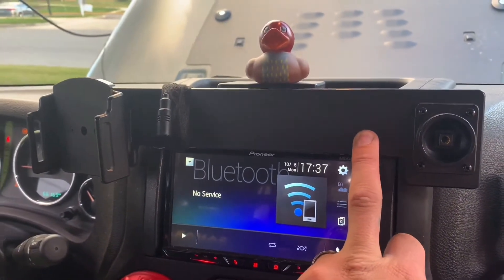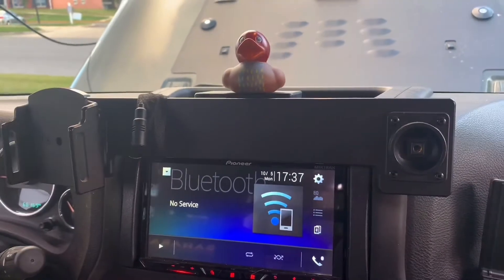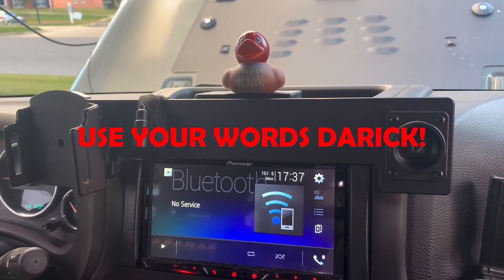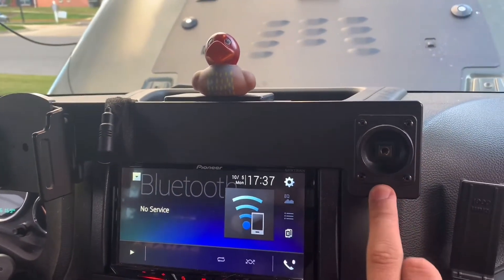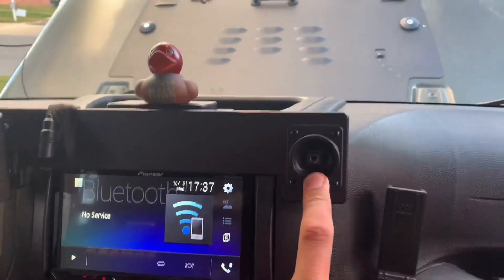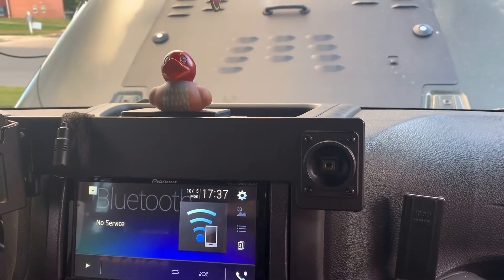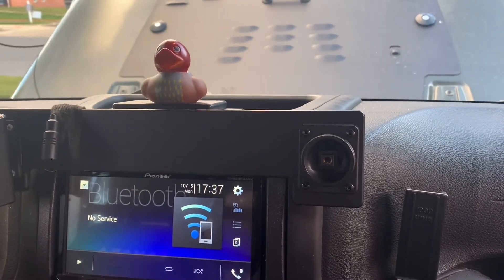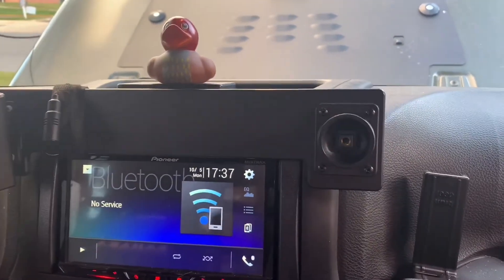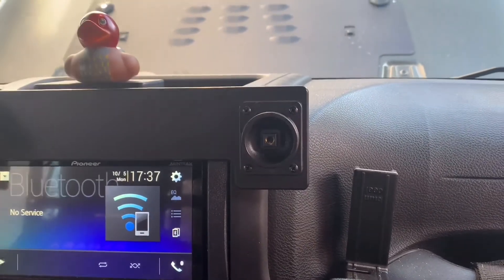Another couple little things I wanted to show: I got this ProClip mount. I had the single one for my phone over here, but I recently got an iPad and I want to be able to use the MapRica maps, so this is their heavy duty mount with an iPad mount I can just screw on. It's fantastic — like at Ocean City Jeep Week when the lines get a little long going through the course, just download a movie on Netflix. Haters are gonna hate, but I think it's kind of fun.